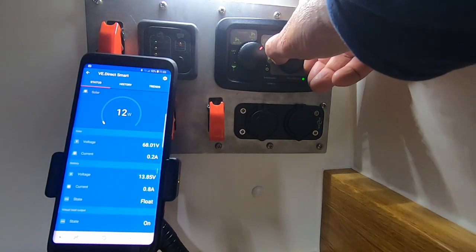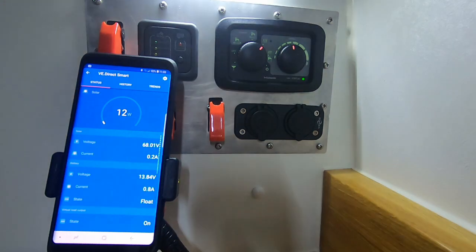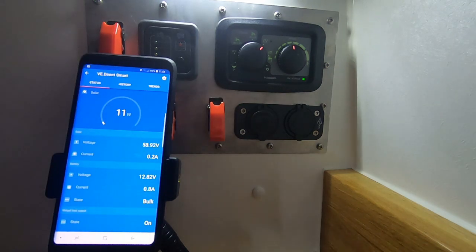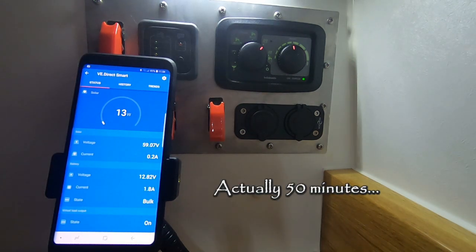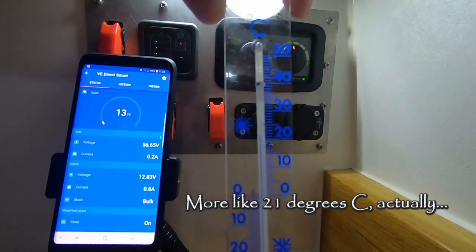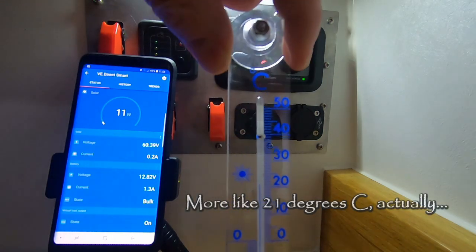Turning it up to half, which in principle should be 20 degrees. It's been on the 50% setting for about 40 minutes and the temperature in the van is stable at 20 degrees centigrade.